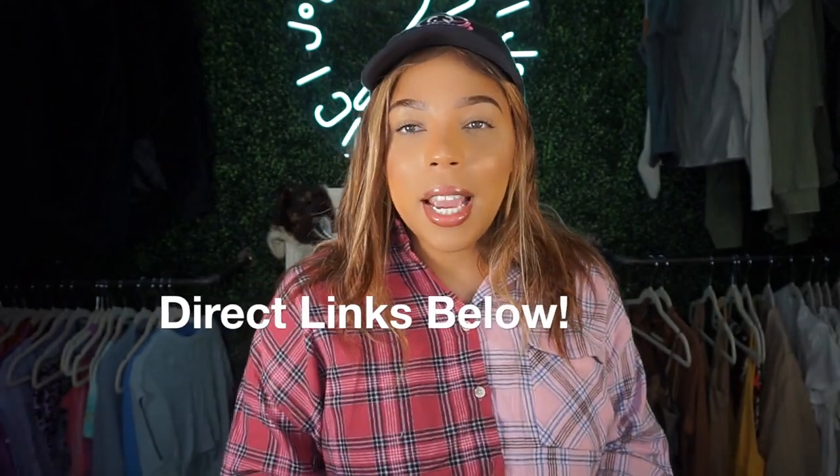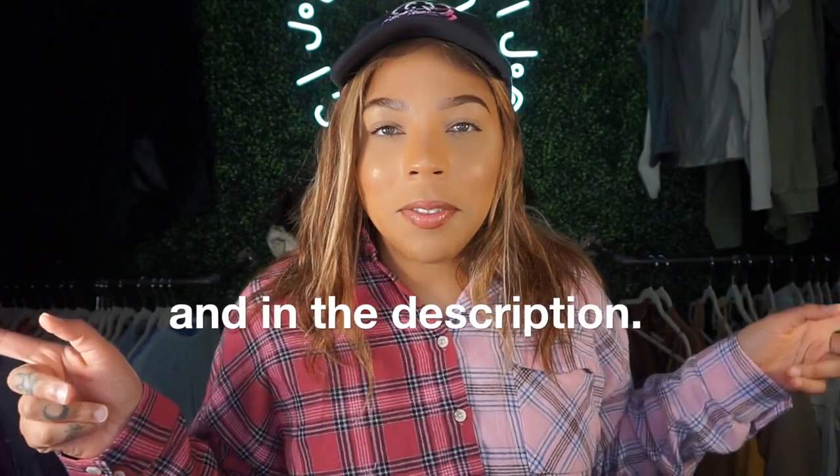Hey guys, welcome and welcome back to the channel! Jay Da Vinci finally uploading the video you guys have requested so much. I'm doing a huge DHgate haul — everything is already unboxed. I'll leave all the seller information on the actual screen, so please don't ask in the comments. I've got a ton of accessories, some shoes, and I'm going to be comparing UA shoes to DHgate shoes.